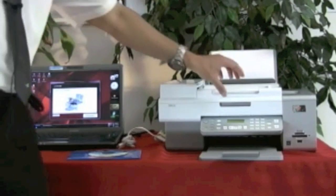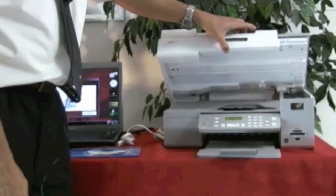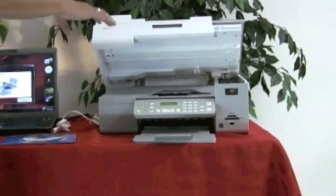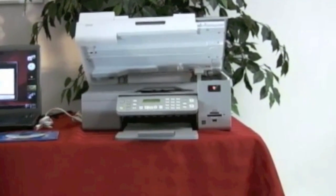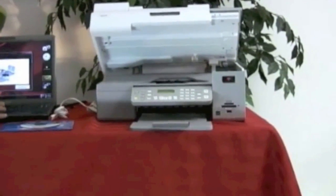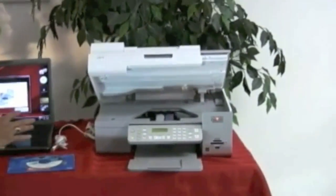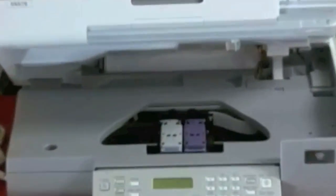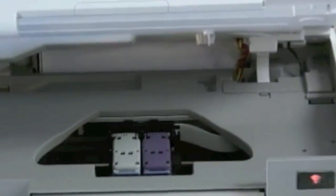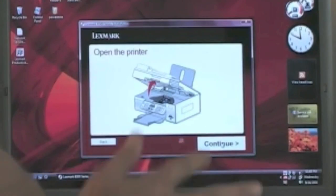It says open the printer — that's what we're going to do. We're going to open the printer now and take a look at it. Here we see the inside of the printer and the printer cartridges in there. I'm going to hit Continue. Getting a closer look, then I'll hit Continue again. It says open the printer and hit Continue — we did that.